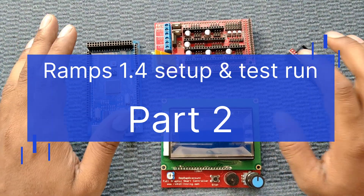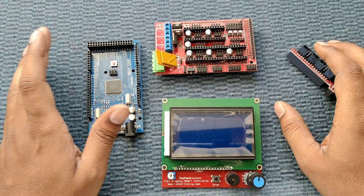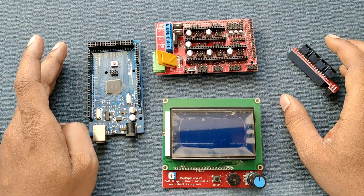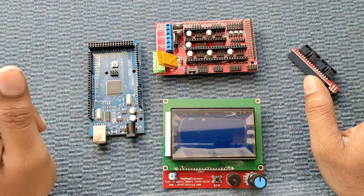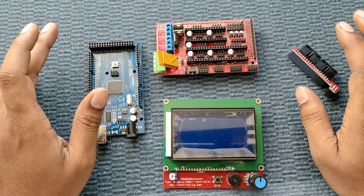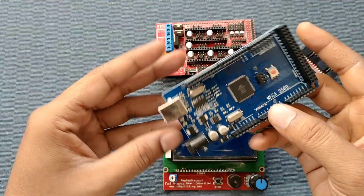Hello friends, welcome back to Akar Lab. Today we assemble our new 3D printer electronics parts. We are using RAMPS 1.4. I will show the connections and how to configure the RAMPS 1.4 for our new 3D printer. All the electronics parts required for our 3D printer will be shown in this video.